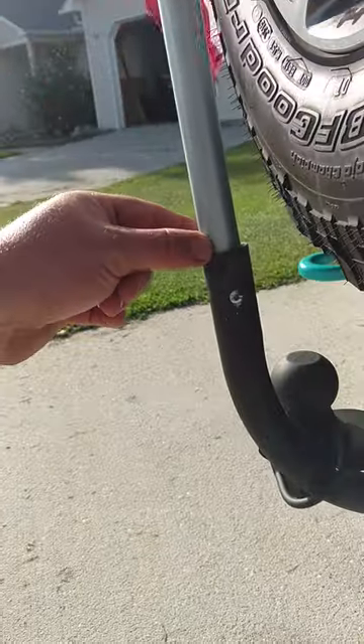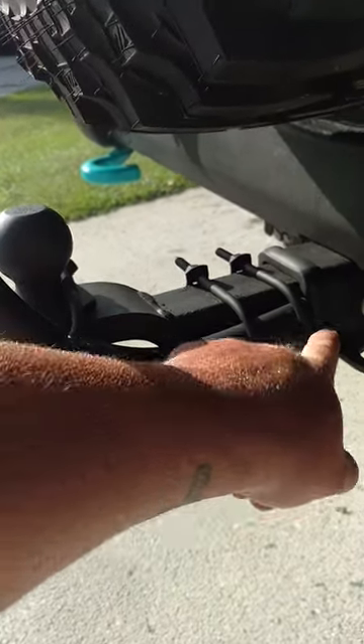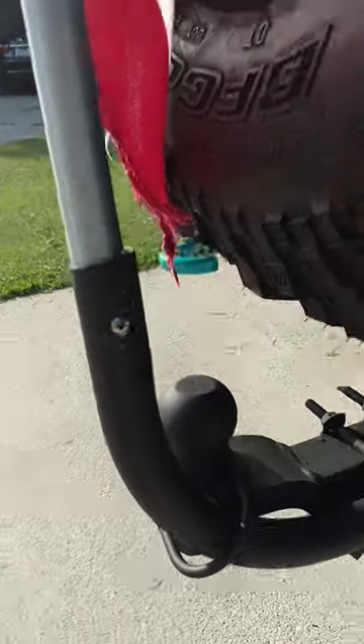Got a 90-degree one-inch fitting that the three-fourths inch pipe goes into here. Used a couple of U-bolts to bolt it into place and a couple of self-tapping screws to keep it from turning. So you get extremely sturdy — we've been up to about 75, 80 miles an hour with it, no issues whatsoever.